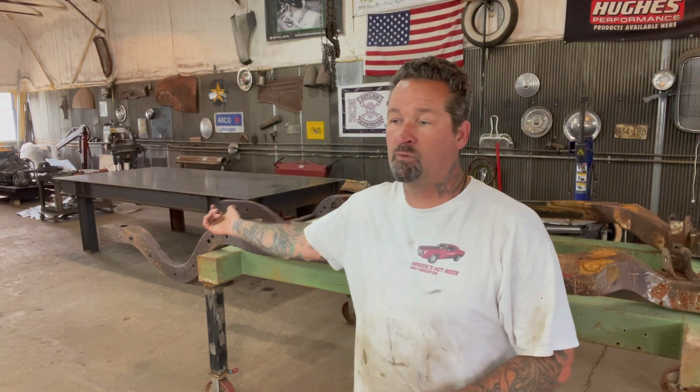I already called about the motor and it's ready — we can go pick that up. I'll do some footage on that when we go get it. The transmission is here and the motor was done by Chaney Performance; the transmission was done by Bishop's Performance. I want to thank both of them — we've got a lot of cool sponsors.